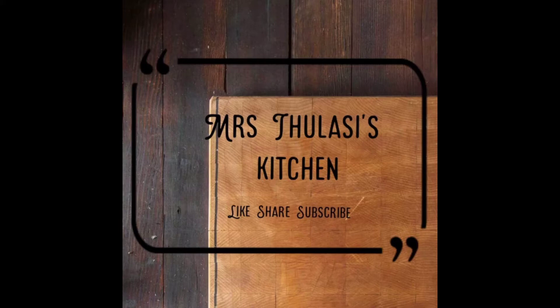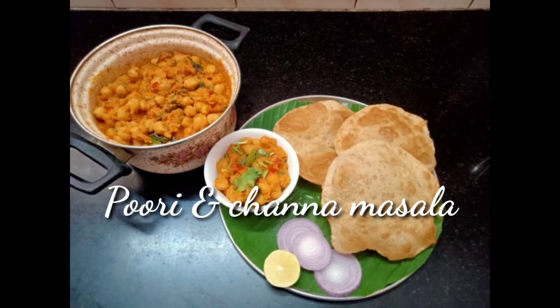Hi all! Welcome to Mrs. Kulisi's Kitchen. Our recipe today is Spoodie and Chana Masala.